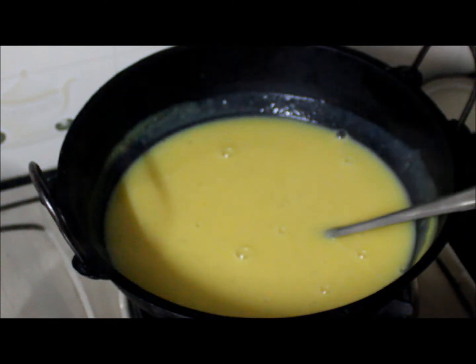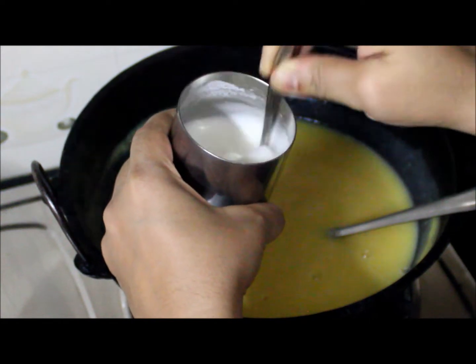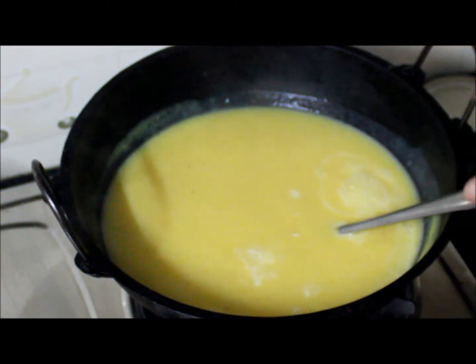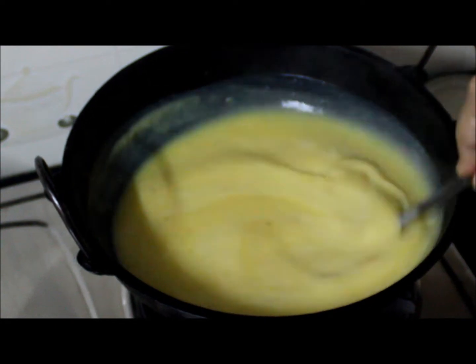Now I will be adding the cornflour mixture. Keep on stirring.